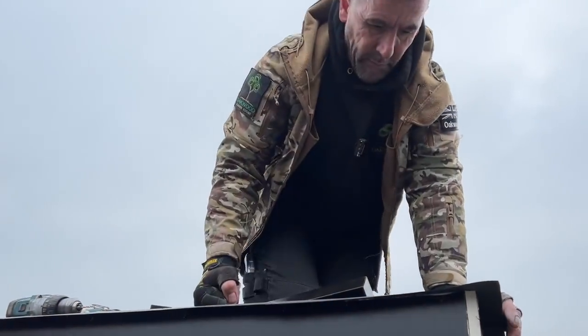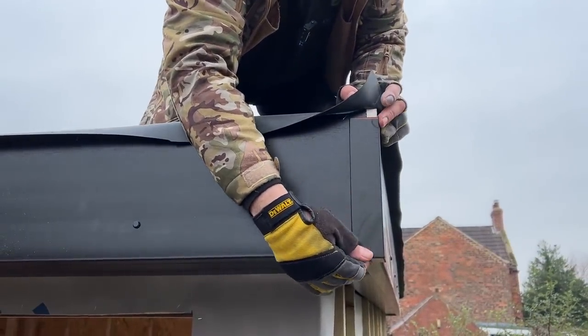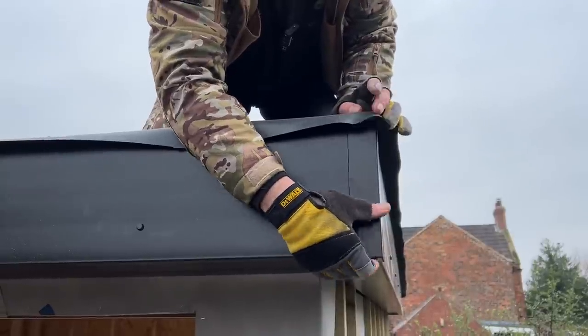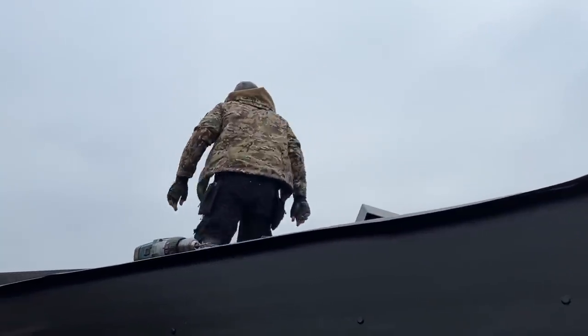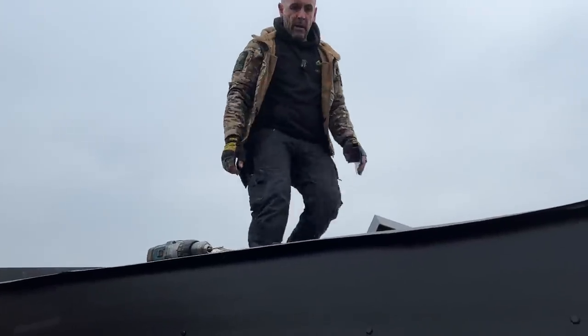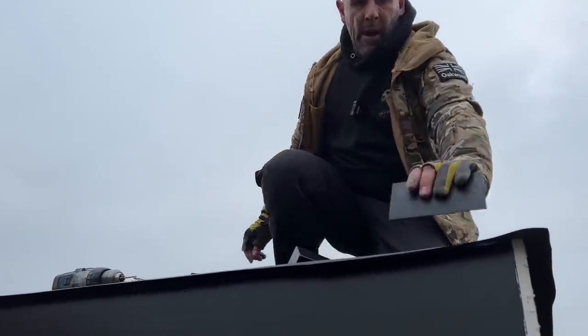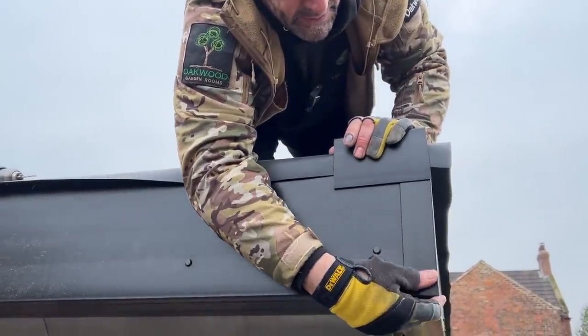So what'll happen now — the water will run along there, hit that drip, touch that because it can't go back, run down there and run off into your gutter — pretty fail safe. I've made sure that's right there. What I'm going to do now is cut that little piece that needs to go on there, fit that, and then Davey will jump down and film from below. I'll show you how these P trims go on and then we'll show you the corner details as well. Before you put your P trims on you want to get these fascia corner trims on first.